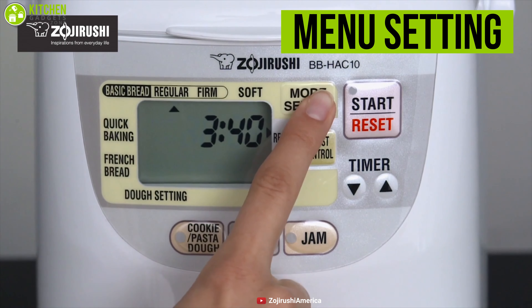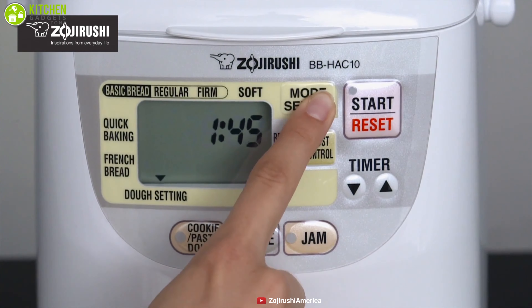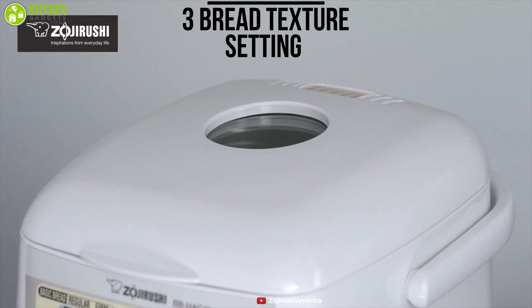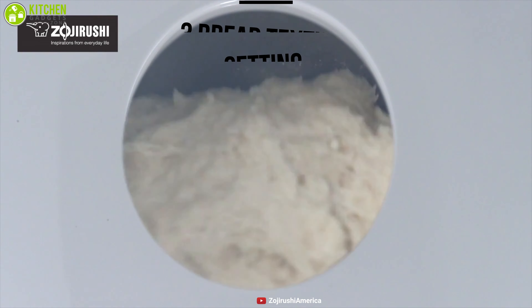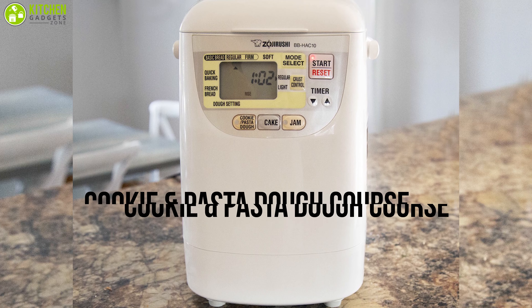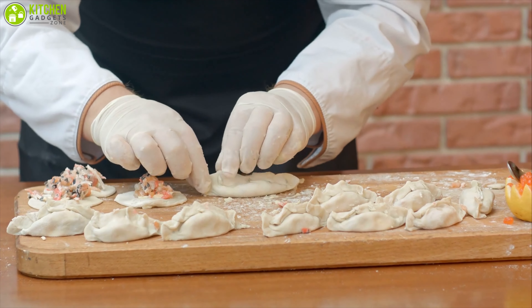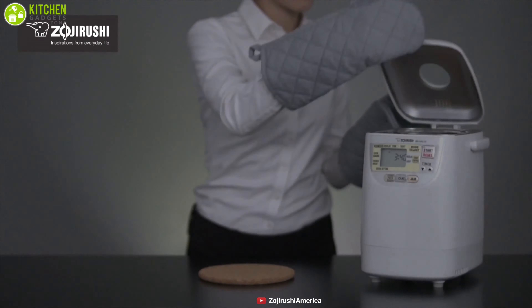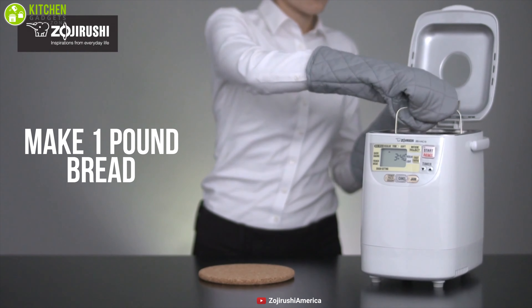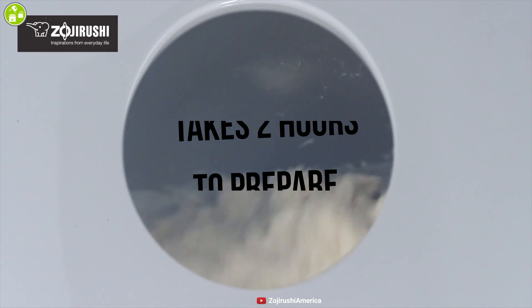Its menu settings include basic bread, French, dough, cake, jam, and many other options, while three crust texture settings allow you to choose from regular to soft, so that you enjoy variety from your home bakery. This bread maker also comes with a cookie and pasta dough course, allowing you to make delicious homemade pasta and cookies. The Zojirushi bread maker can make a one-pound loaf, enough for a single family, which prevents food waste.